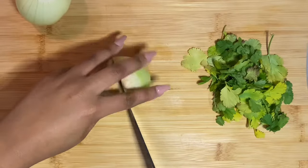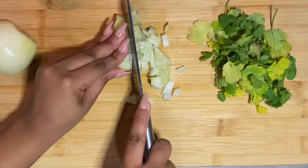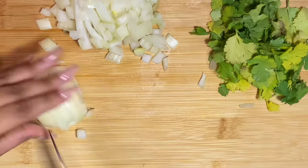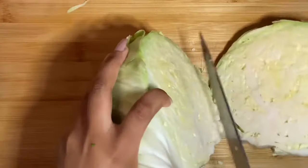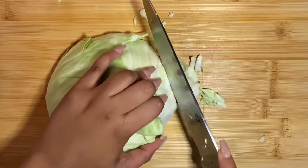We are firstly going to start off by chopping our onions and fresh coriander, and then we will follow by shredding our cabbage.